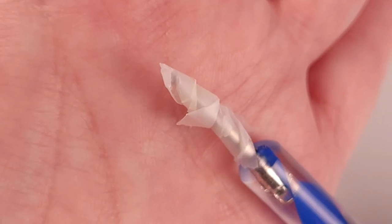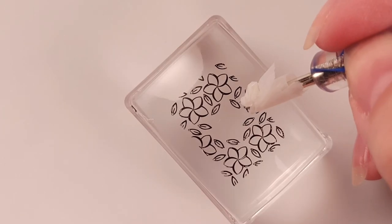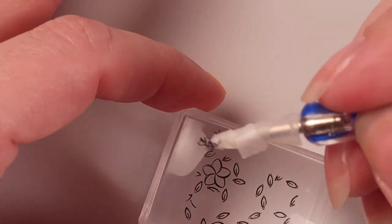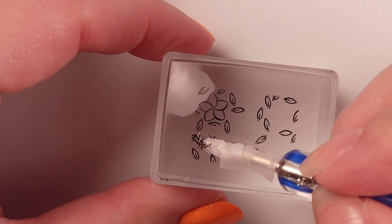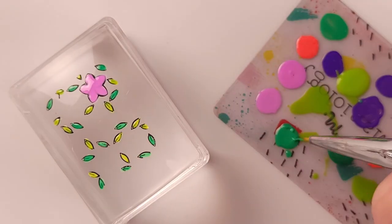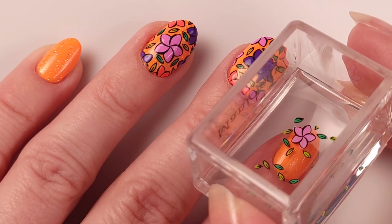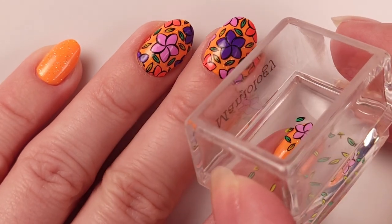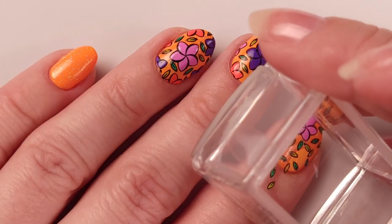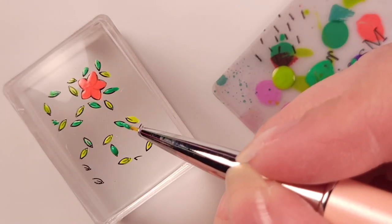For the index and the pinky I'm gonna stamp the same design, and with a dotting tool with scotch tape on the tip I'm just gonna grab the flowers I'm not gonna need and fill the design with one flower and the rest of the leaves. I'm going to try to place the flower on the tip of my nail along with some leaves, then fill out the other space with the remaining leaves left in the stamper.